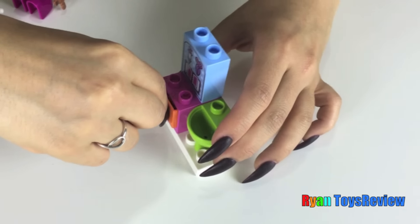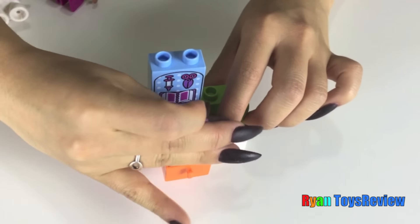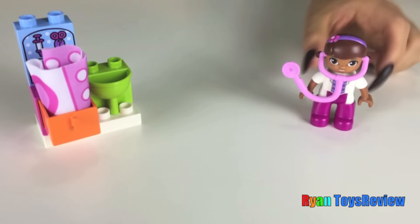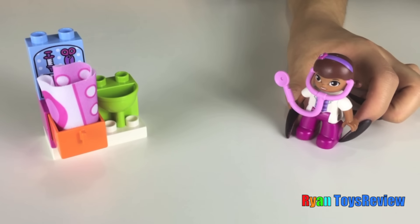And you're gonna take this band-aid — so cute — roll it up, and you can open up the drawer and stick the band-aid inside. All done! Let's wash your hands.